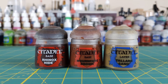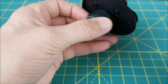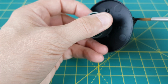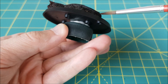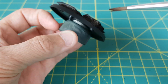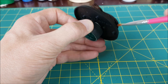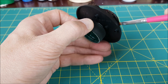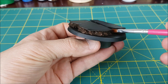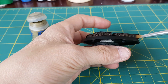The first colours I'm going to do are the interior of the wall. I'm first covering all of the cork with Rhinoxide — I'm not worried about being neat at this part, just getting that first colour on. Once that's dried, I'm dry brushing all of the cork with Mourn Fang Brown. This can be done pretty quickly and I'm not worried about hitting other parts of the base. Finally, I'm doing a light dry brush with Talarn Sand.